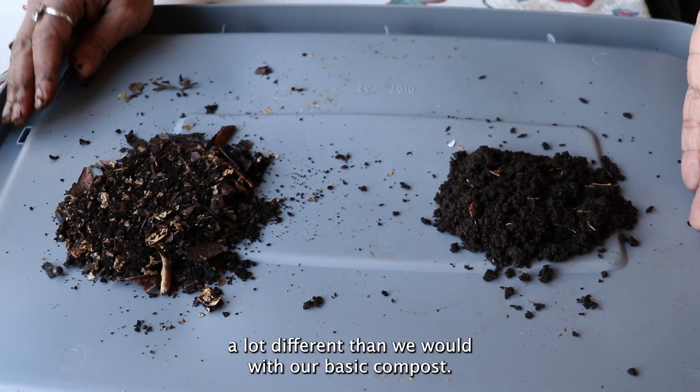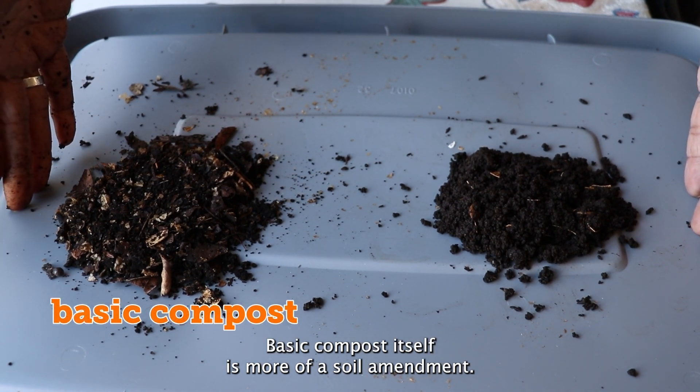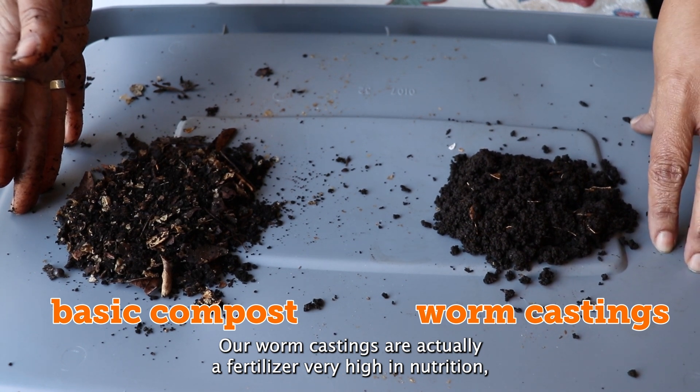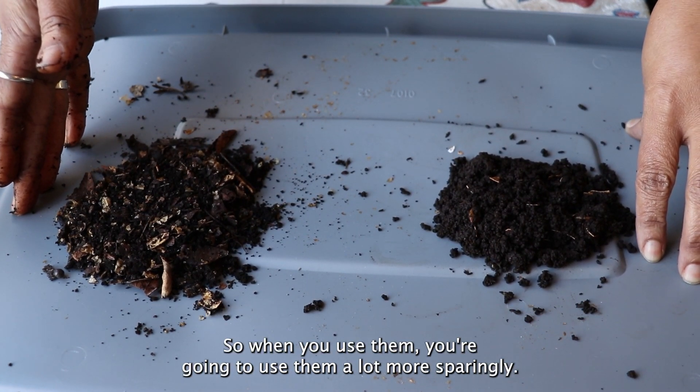We're going to use worm castings a lot differently than we would with basic compost. Basic compost itself is more of a soil amendment, whereas our worm castings are actually a fertilizer — very high nutrition, especially nitrogen. So when you use them, you're going to use them a lot more sparingly.